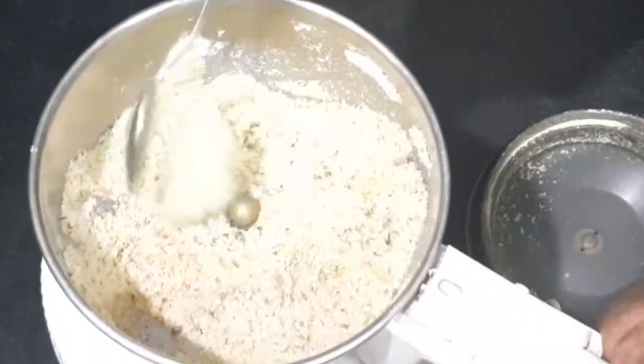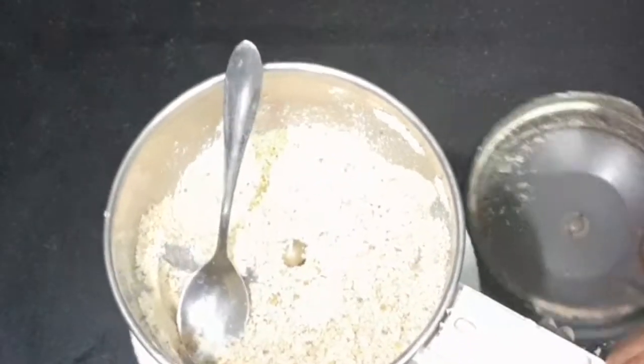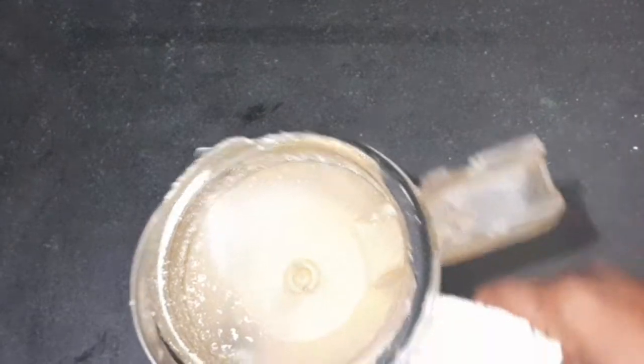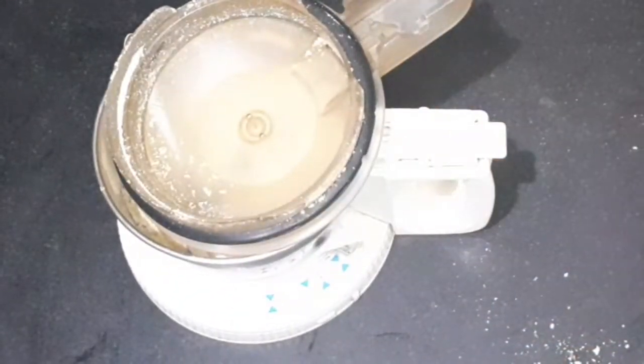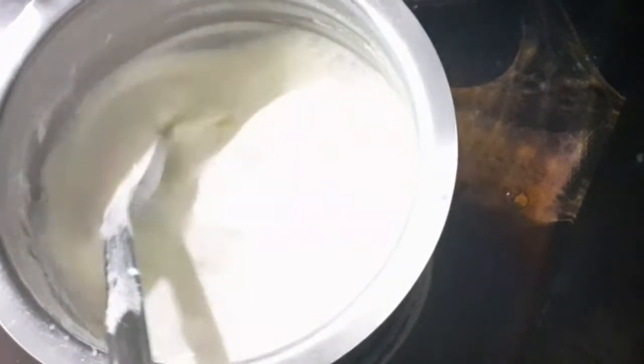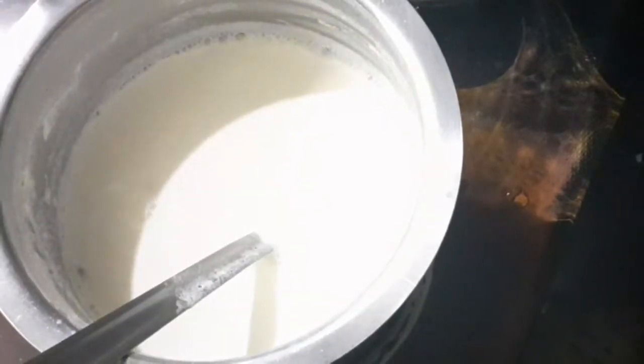Let's put the bread aside. Put the bread and cook it. Now let's set the bread aside. The boil is the same as a salt-based mixture.